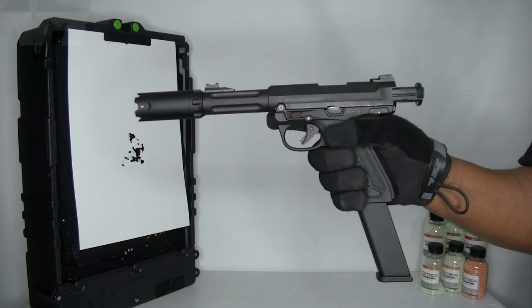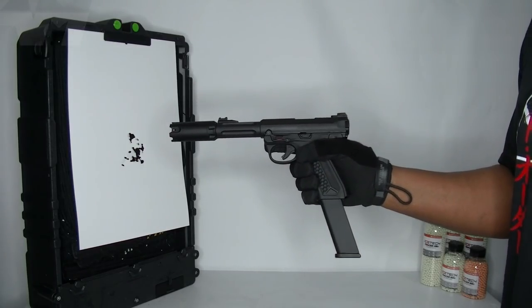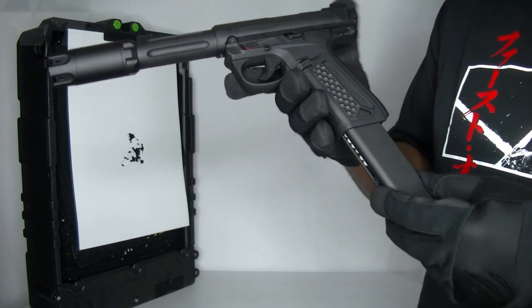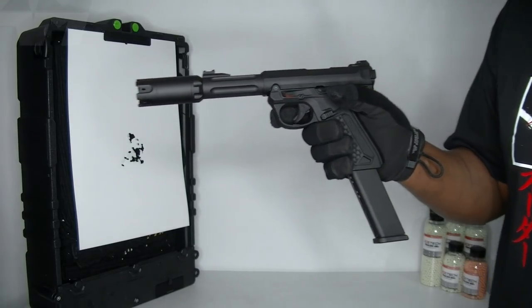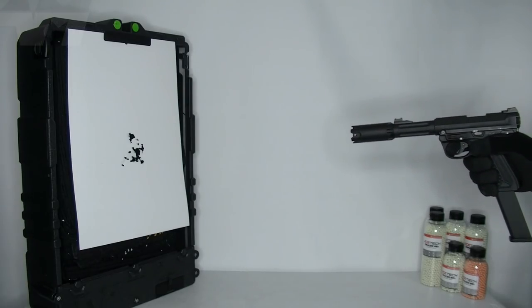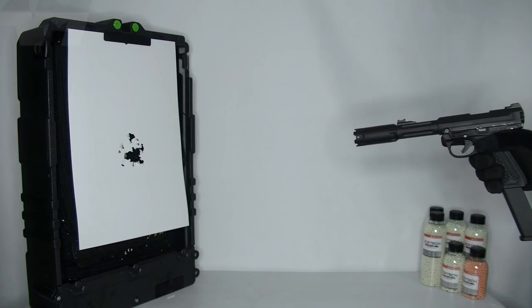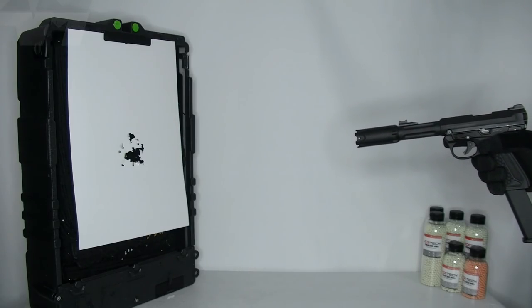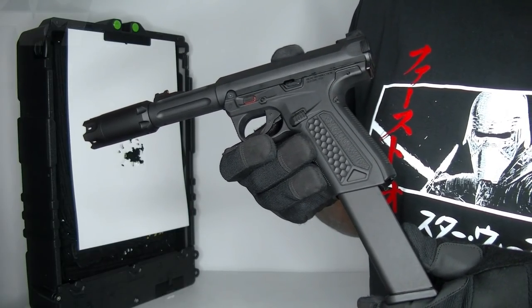Now the lights are fully on and it's only in tracer mode — so no flash. Can you still see them getting lit up? Yes, I can see it, but it's much better when it's a bit darker and at longer range.